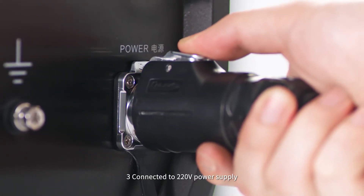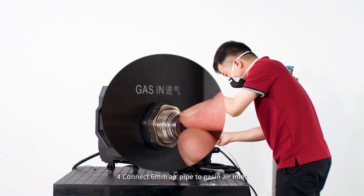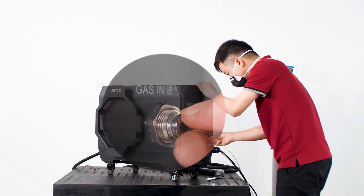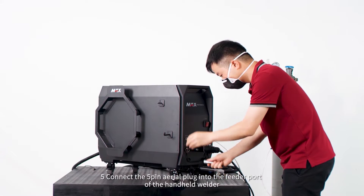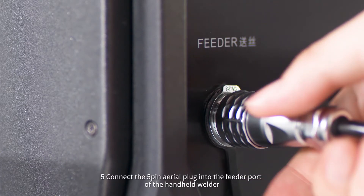Step 3: Connect to 220 volt power supply. Step 4: Connect a 6 millimeter air pipe to the gas inlet. Step 5: Connect the 5-pin aerial plug into the feeder port of the handheld welder.